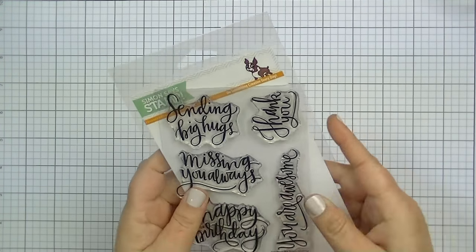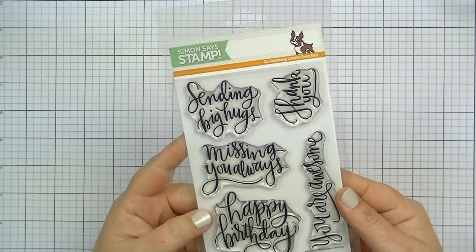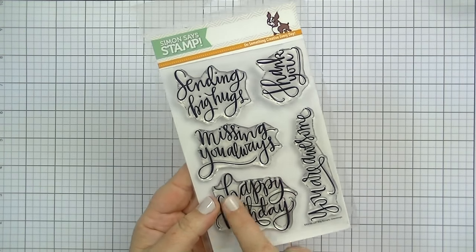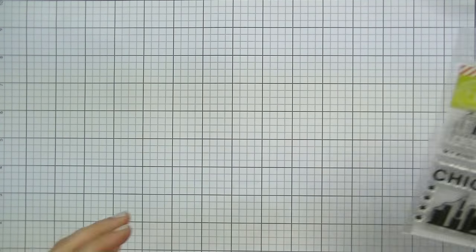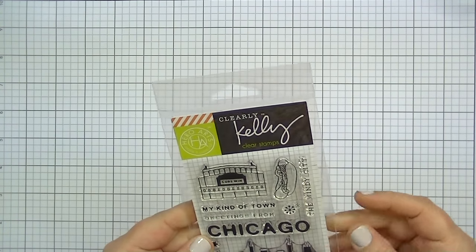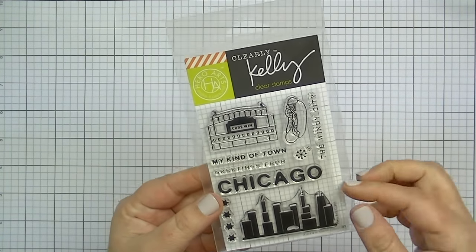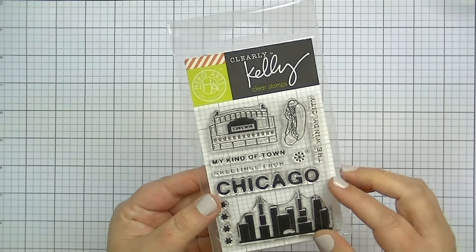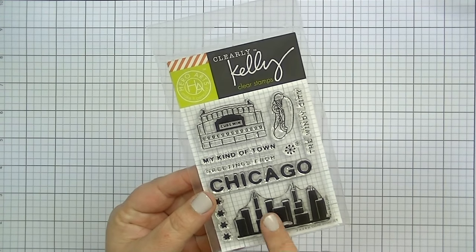This one is from Simon Says Stamp and it's called Big Scripty Greetings. I really love the font — I don't have many birthday sentiments and I love this big large scripty happy birthday. This next one is from Hero Arts and Kelly Perky — it's called Kelly's Chicago. There's a whole series of these with all different towns; they have wood block stamps and clear stamps. My brother lives in Chicago and we live really close to Chicago, so I thought this would be fun.